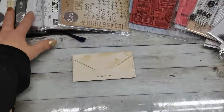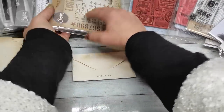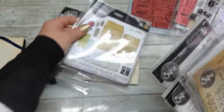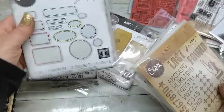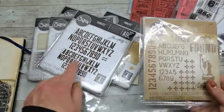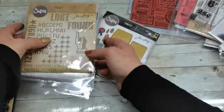I bring a selection of dies — they are all from Tim Holtz, and the best for junk journal makers. These three collections — I love them so much. These are amazing. These labels, I like these letters, this alphabet — it's really gorgeous. And here is that hand; maybe I will use that hand.